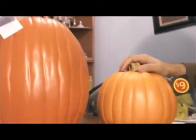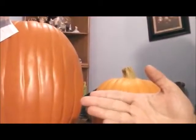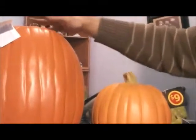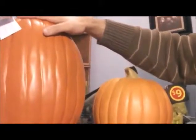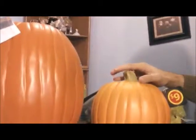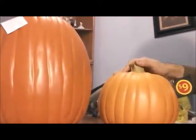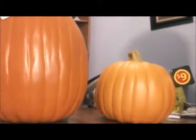This one came from Walmart — it normally retails for $9. I needed to find out whether or not it's worth spending the extra money for a reusable pumpkin at a craft store, or if it's okay to go low budget and use a smaller pumpkin like from Walmart. Will I stick with the regular pumpkins after this? One way to find out — let's begin!